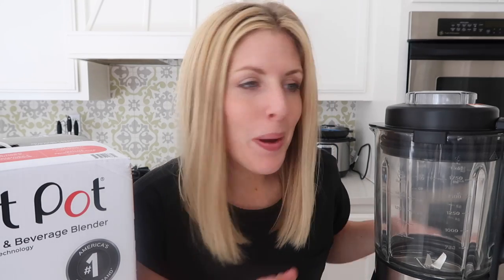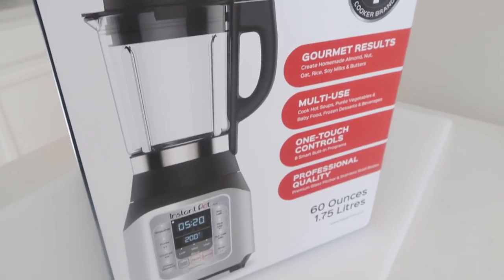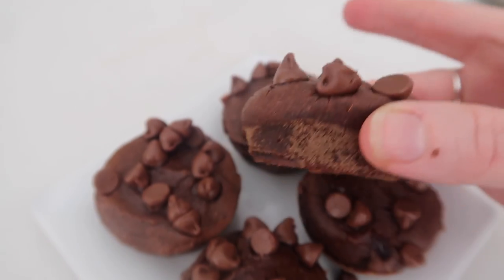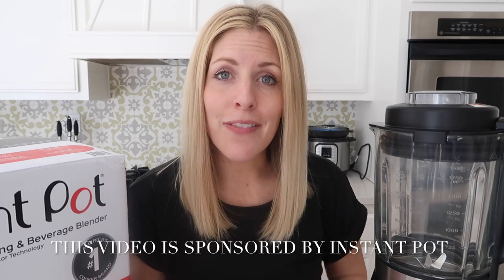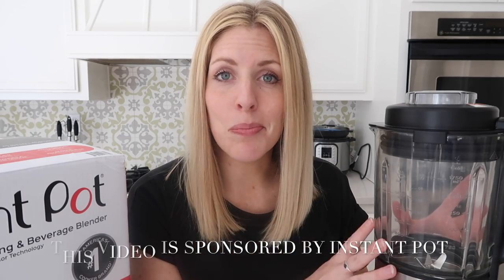Welcome back to Six Sister Stuff. Today I'm showing you the Instant Pot Blender and three recipes you can make while using it. My name is Kristen and I am the second sister from SixSisterStuff.com. A few weeks ago Instant Pot the company reached out wondering if I would try out the new Instant Pot Blender. If you know me, I am slightly obsessed with Instant Pot products so I was so excited to try out this new product.